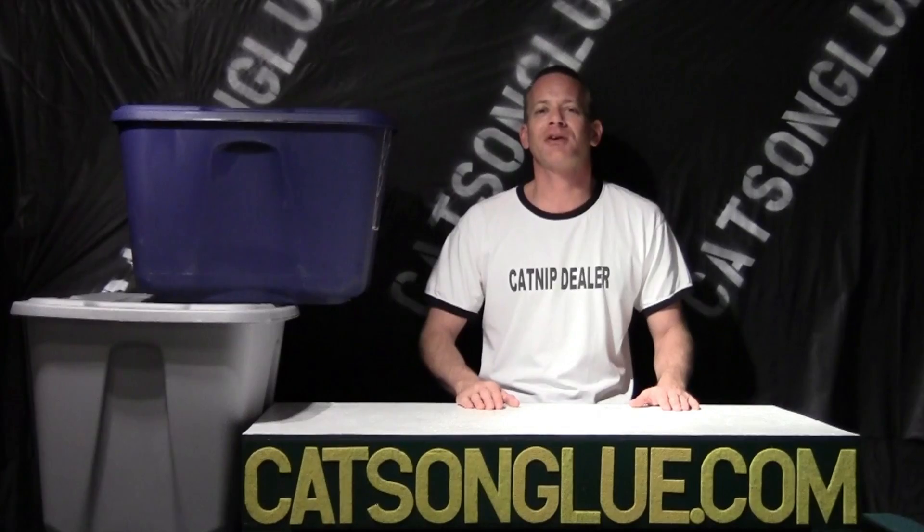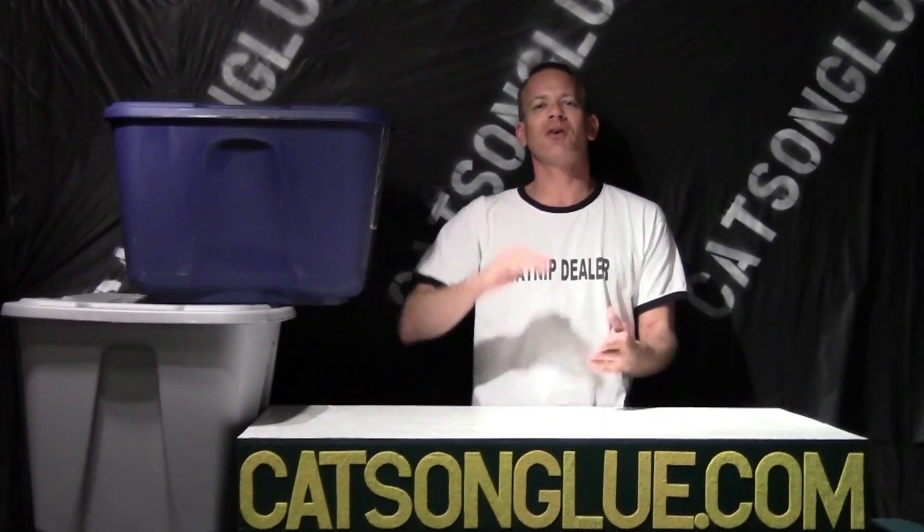This is Shawn from CatsOnGlue.com and today we're going to show you how to take these two containers and make them into great litter boxes for your cats. They're a little bigger and a little taller than your average litter box. It holds the litter in a lot better. Cats seem to enjoy it and it holds the smell in a lot better. So let's show you how we modify these.